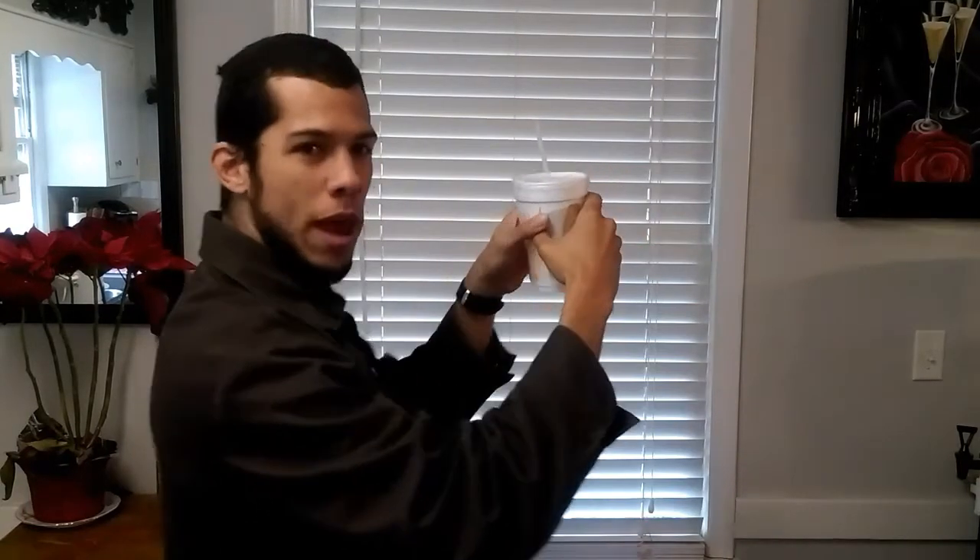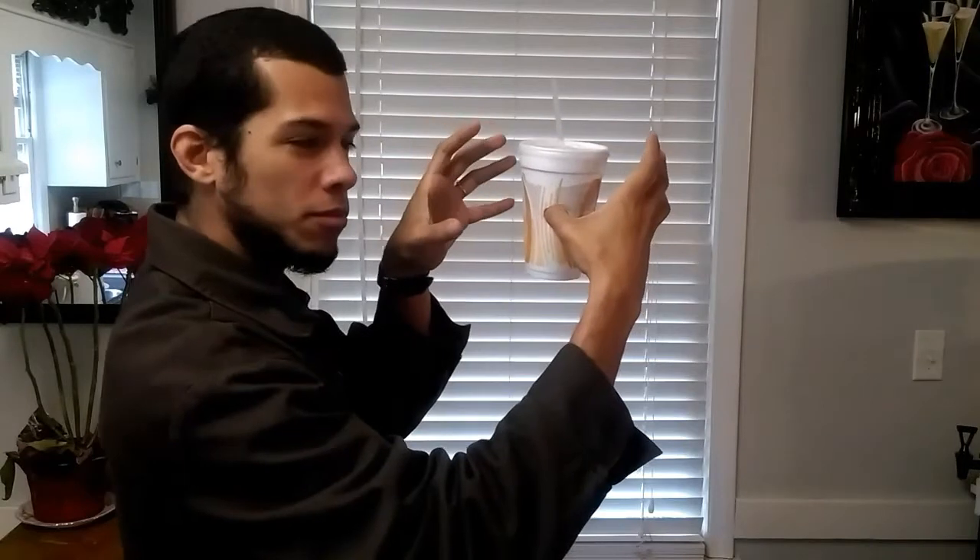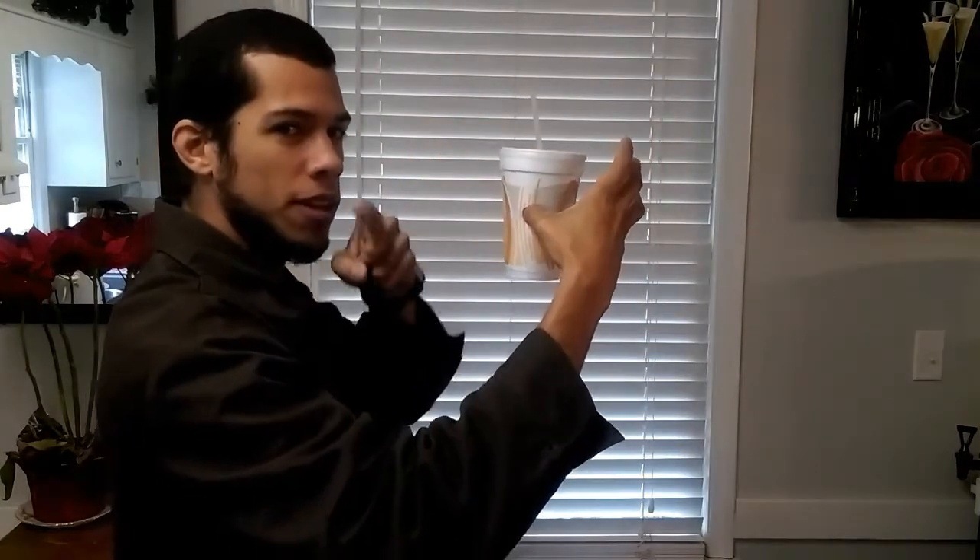Look — this is from the back. See? Here's the front. Here's the back. That's how you do it, ladies and gentlemen. Now you can do some magic too with a cup. Make sure it's a styrofoam cup though — it has to be one of those cups that you can poke a hole in the back.